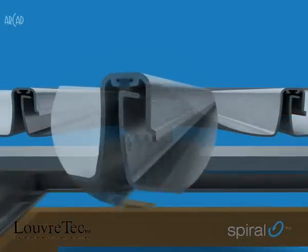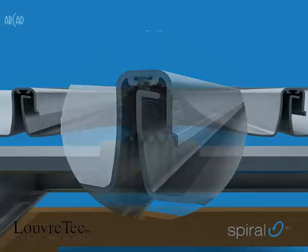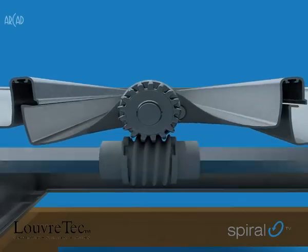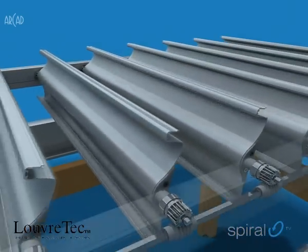The lines of the blade have been cleaned up, and a wool pile closing strip option has been introduced, tucked up and out of sight. On exposed windy sites, this will eliminate any possibility of blade rattle.